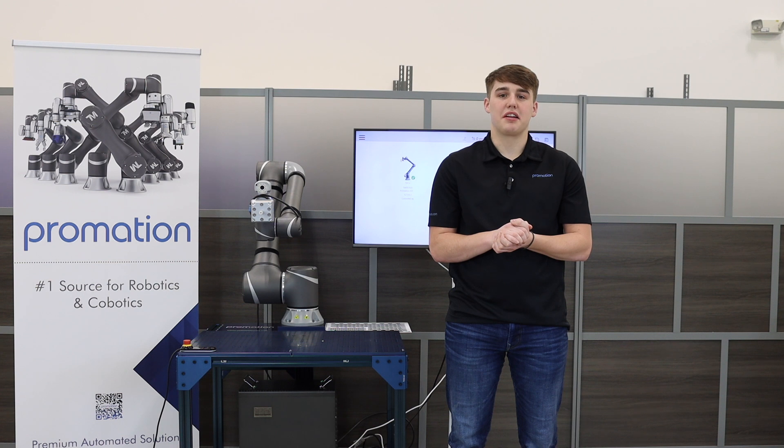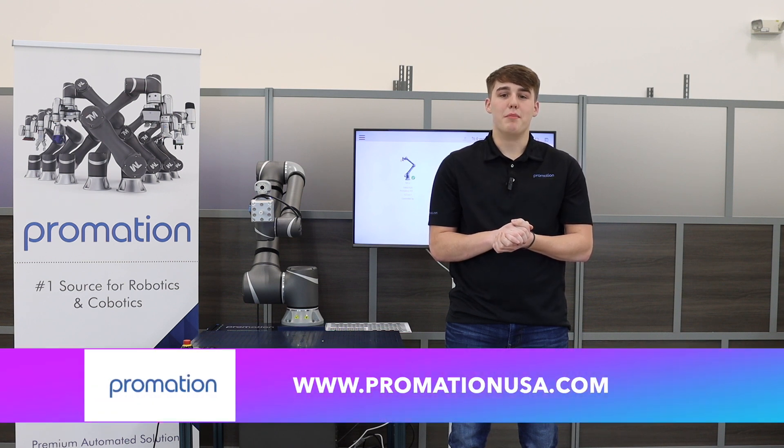Thank you for tuning in to our latest automation tutorial. We hope you enjoy your newest employee. If you found today's video informative and educational, please let us know in the comments below. To view our full product line, visit us at www.PromationUSA.com. Thanks for tuning in. Stay tuned for more educational videos and remember to go pro!